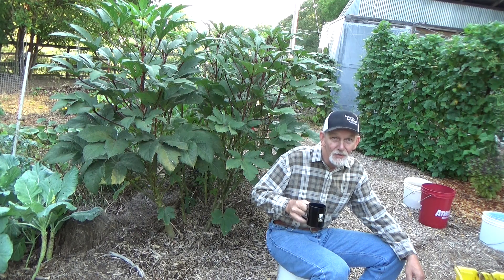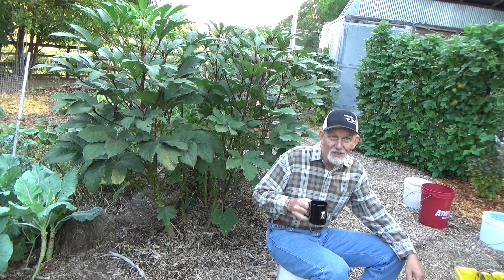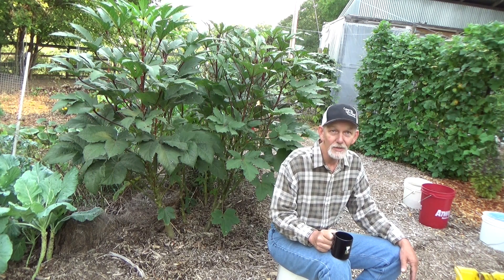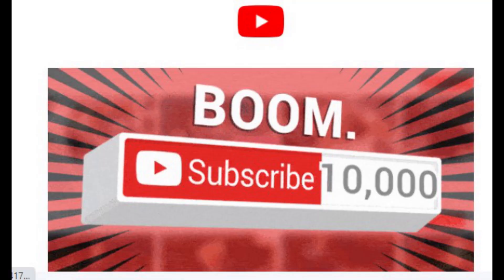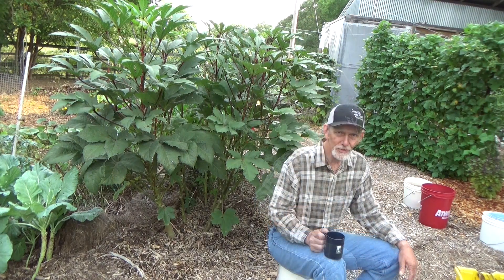Hi, welcome back to the garden. Today is Saturday, August 20th, and you know what Saturday means — we're going to do a quick review of this garden then go to you and see what's going on in your garden. If you're new to my channel, Saturdays are reserved for celebrating what's going on in your garden. This week is a little different because I just passed 10,000 subscribers and I want to thank each and every one of you.